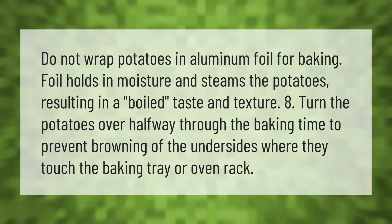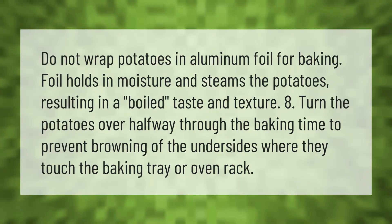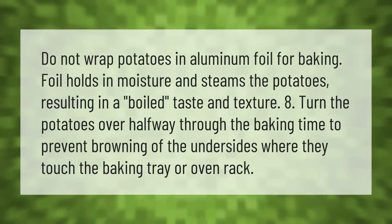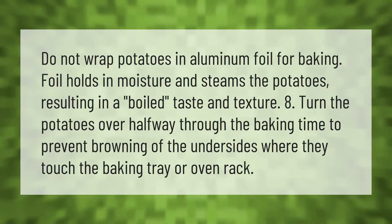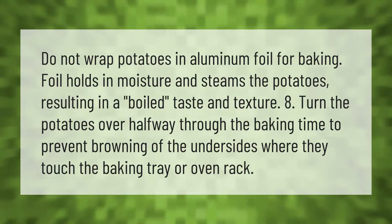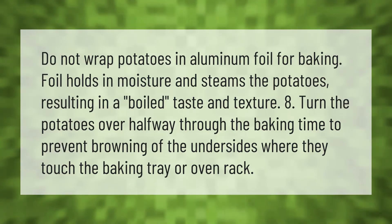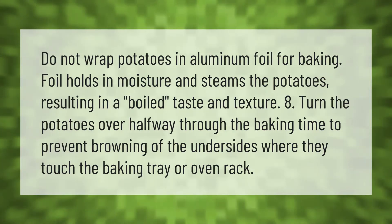Do not wrap potatoes in aluminum foil for baking — foil holds in moisture and steams the potatoes, resulting in a boiled taste and texture. Turn the potatoes over halfway through the baking time to prevent browning of the undersides where they touch the baking tray or oven rack.